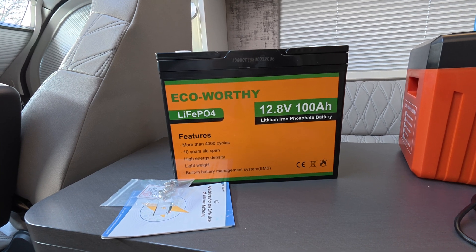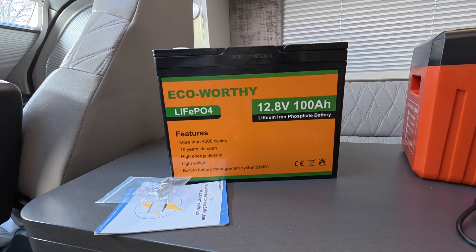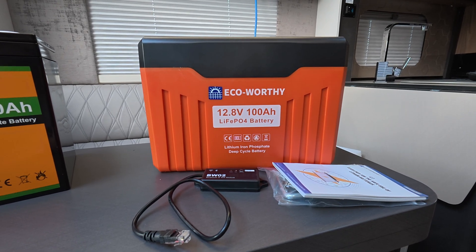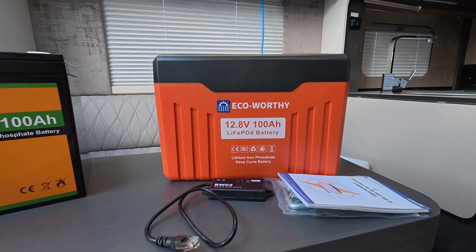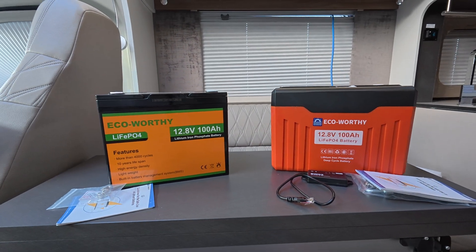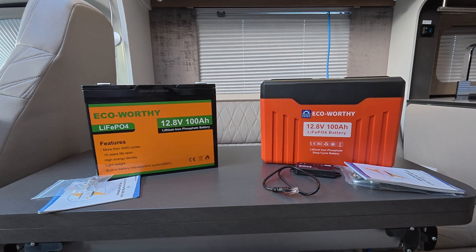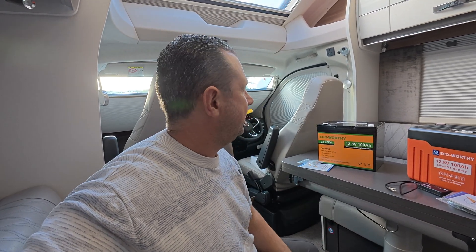It's just the dimensions that are slightly different. The non-bluetooth variant measures 260 by 168 by 214 millimetres and weighs 10.5 kilograms. The bluetooth variant measures 300 by 175 by 220 millimetres and weighs 10.6 kilograms. The weight is practically identical — it's just the sizes that differ slightly, so we may need to adapt the case under our island bed to keep them secure.